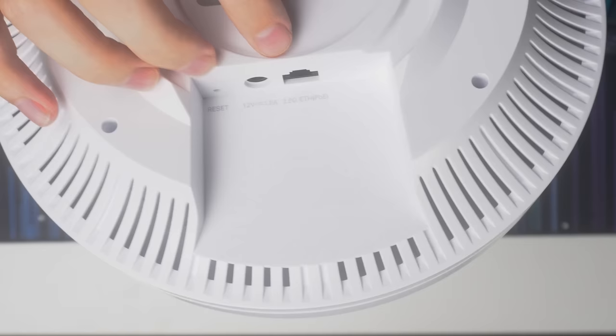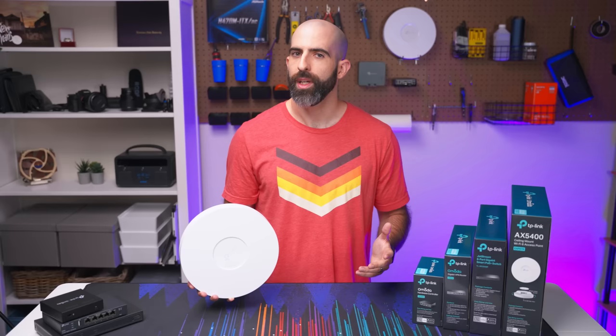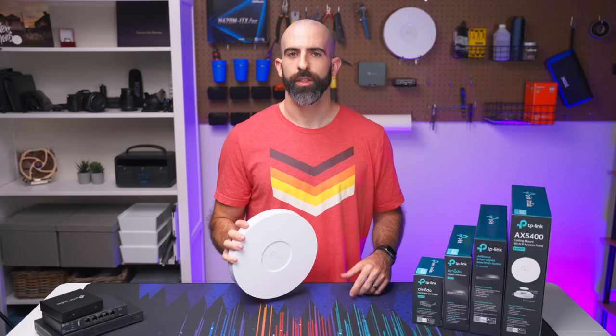One cool thing I really like about this access point — not only is it powered by PoE, but the port is 2.5 gigabit. Now you're probably thinking the switch I just showed you is only one gigabit — we'll get to that. Along with the features I mentioned, you get a lot of modern creature comforts with the Wi-Fi configurations in Omada, like Omada mesh, band steering, load balancing, rate limiting, and wireless scheduling. There's not really much you're going to be longing for in terms of features if you go with an Omada Wi-Fi setup. This comes in at $150, which is more in line with their competitors.